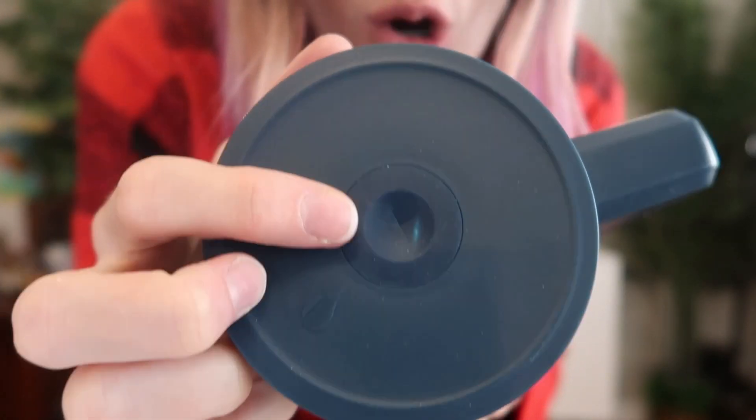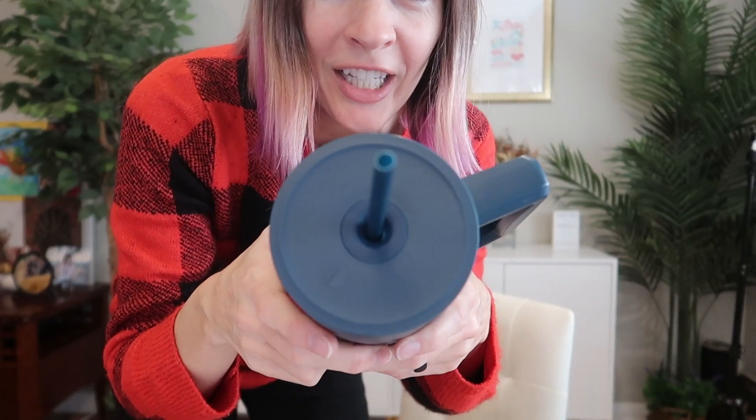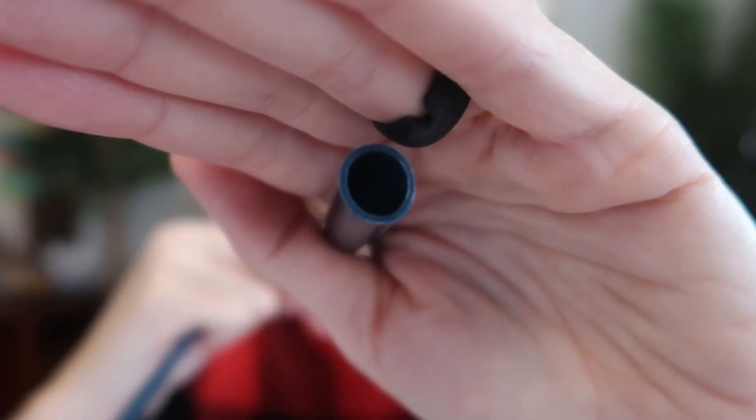This is the best straw tumbler lid I think I have ever seen. The seal here is so tight even with the straw in there. Speaking of straws, it comes with two really long ones — a regular one for liquids and a thicker one which will be great for things like smoothies.